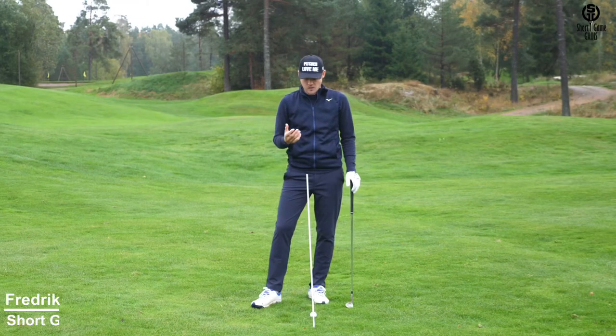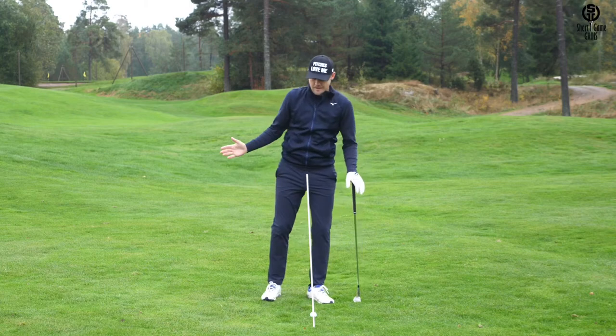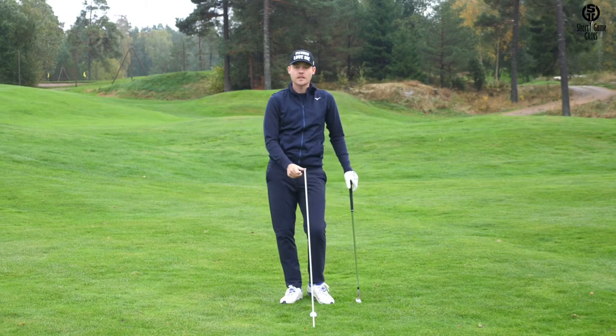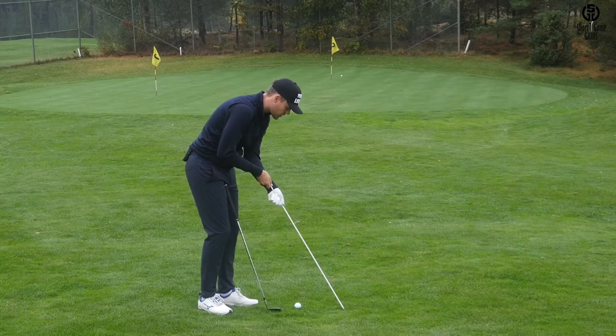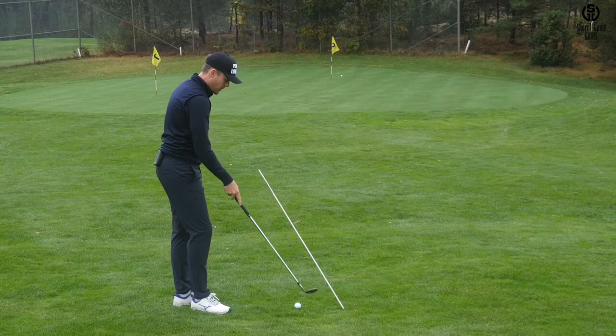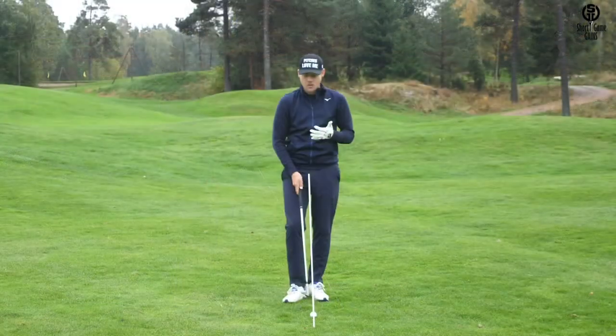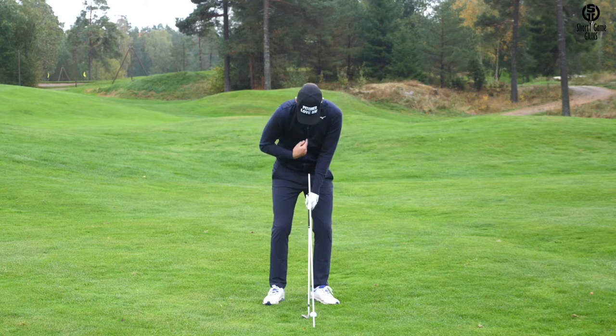My second favorite drill to get a good feeling of how to pivot in the pitching motion uses an alignment stick. I place the alignment stick so that it's angled towards me, then I put the golf ball about a foot right behind the alignment stick. When I set up to the ball, I want to make sure that the stick points right in the center of my body.